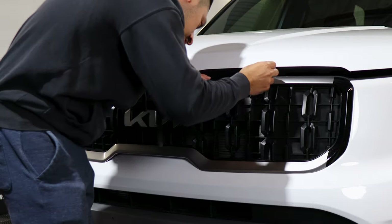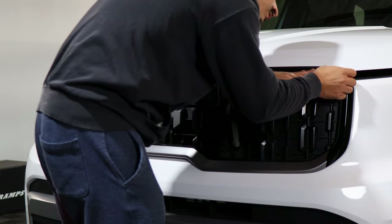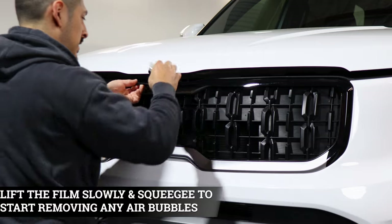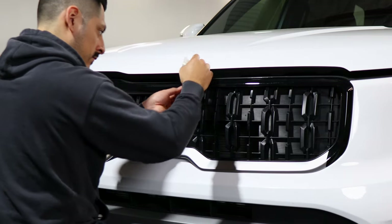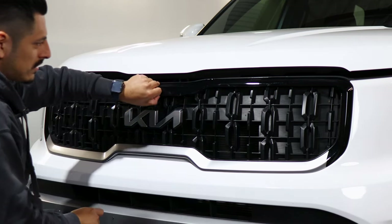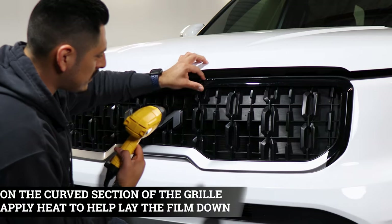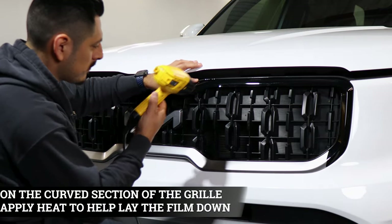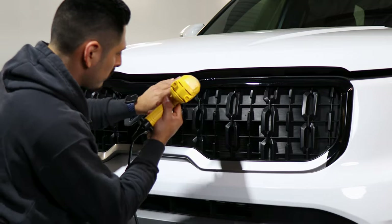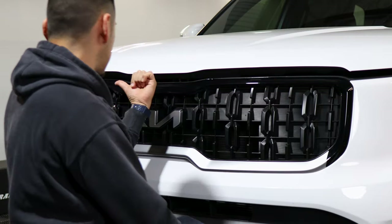We're going to do the same for this edge. Once you have it secured on top, pull the film to start removing any air bubbles that are in the middle, and then start tacking down. To finish off, make sure you tuck the film underneath and take your time so you don't accidentally crease the film. For the curve, use heat to help tack it down, and then just rinse and repeat the same process to the other end.